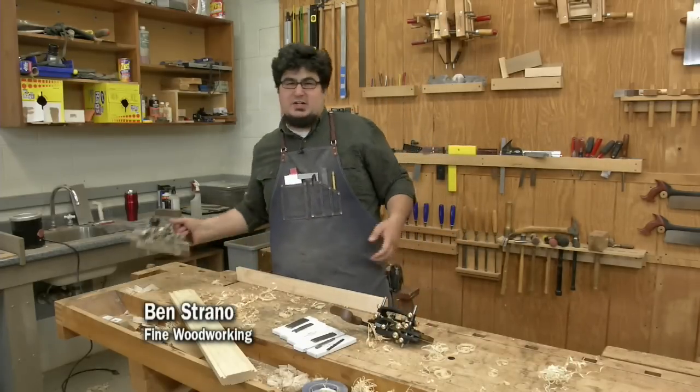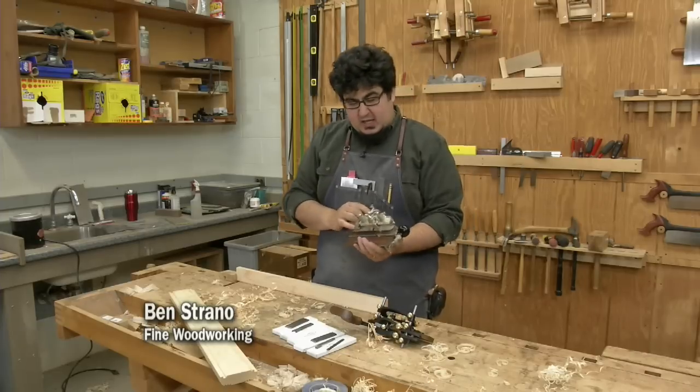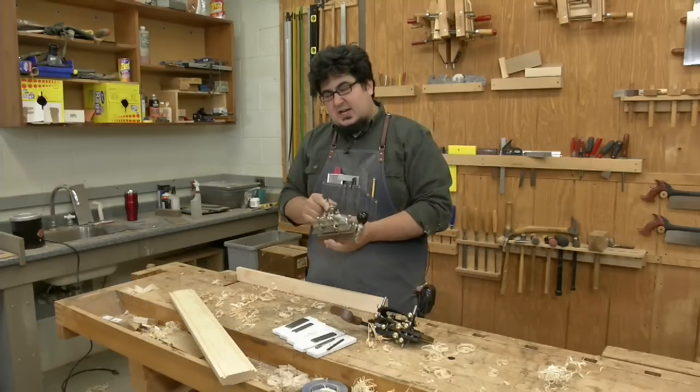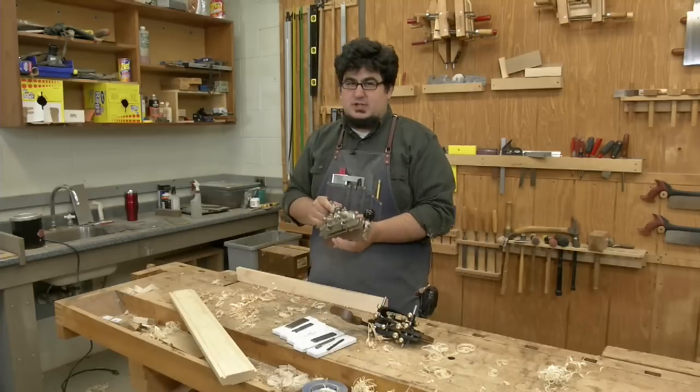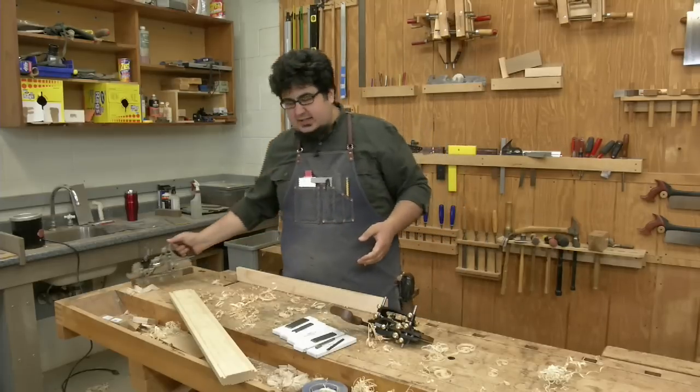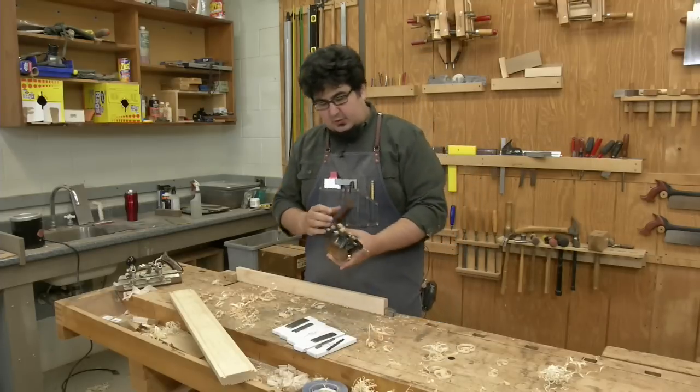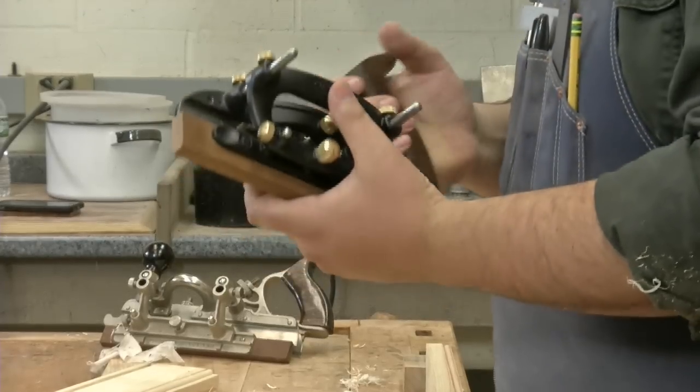Woodworkers have sought out combination planes for a long time. A lot of people find them difficult to use, imprecise, fiddly to adjust. Lee Valley Veritas, in May of 2017, announced that they were going to be making their version of a combination plane.